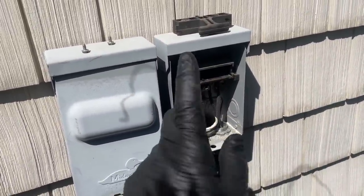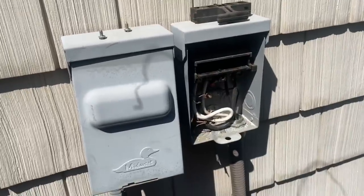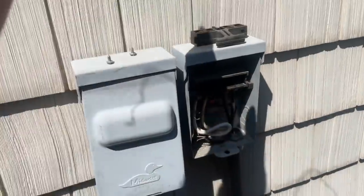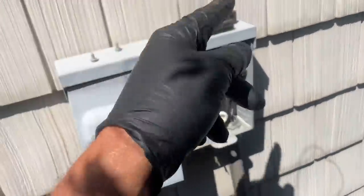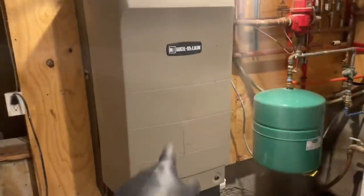Both L1 and L2 are coming from the same single phase. In your circuit breaker panel you have two phases — two lines coming down. They alternate: every other breaker slot is a different leg. Let me show you that at the circuit breaker. Do you guys remember this boiler with the 125-gallon indirect? His contractor re-piped everything nice and pretty.